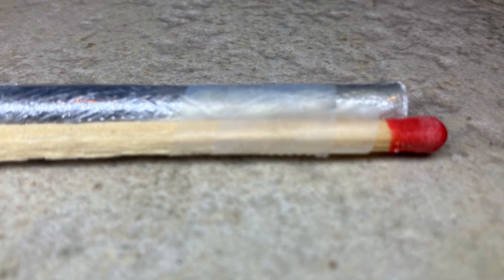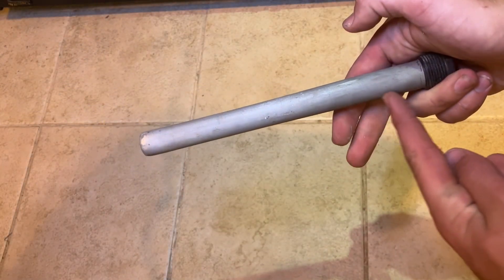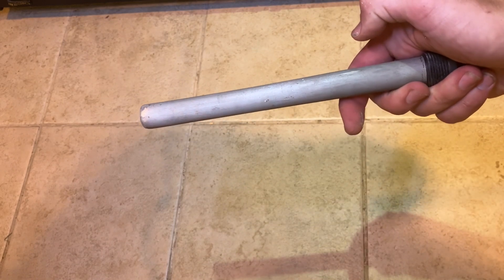I'm using those large fireplace matches as the base for these. If you don't have them, that's fine — you can just use any old stick and light them with a lighter. But this is a pretty convenient feature. My source of magnesium is an anode from a water heater, but you can use a fire starter just as well.